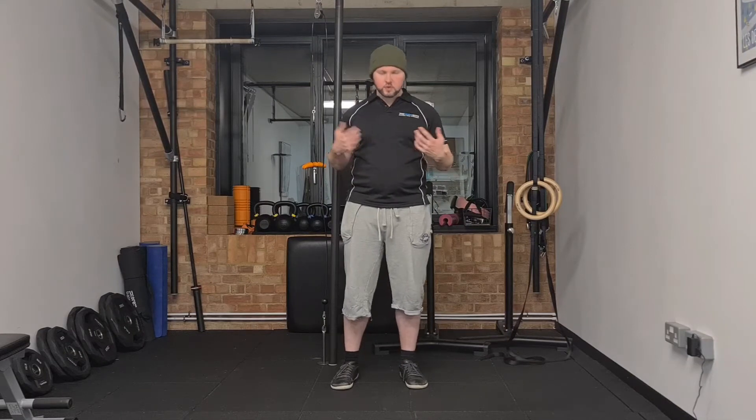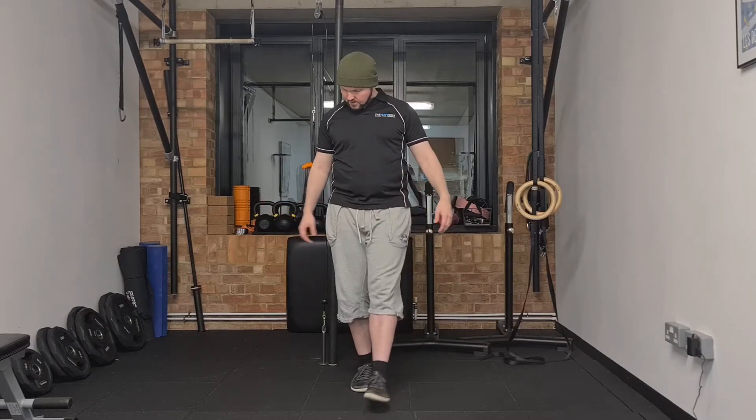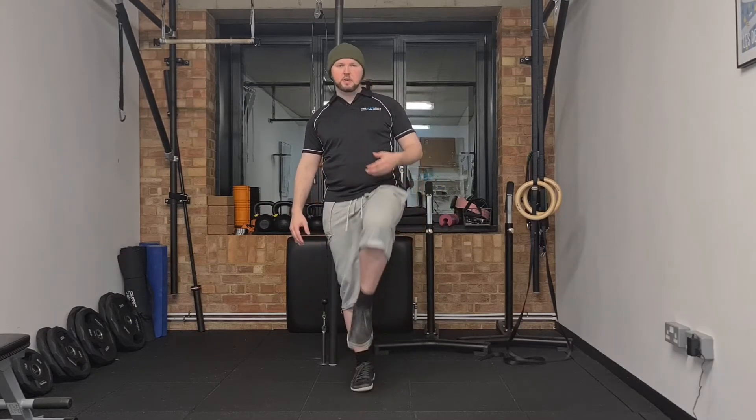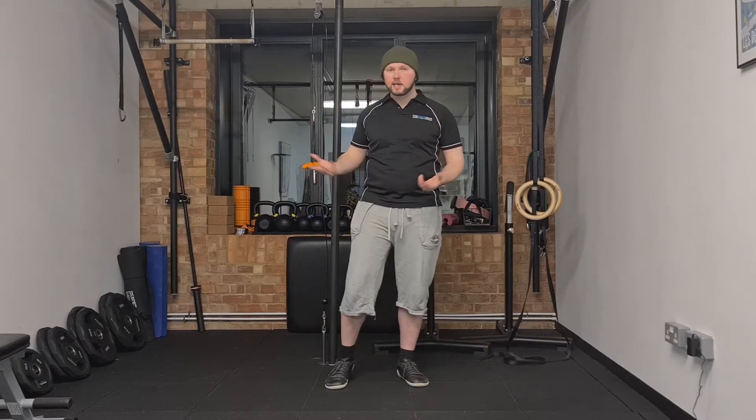For the balance inhale, you are going to get yourself into a challenging balance position — feet together, one in front of the other directly in front, or standing on one leg. Any balance position that you find difficult, but not so difficult that you couldn't do it for at least 90 seconds or so.